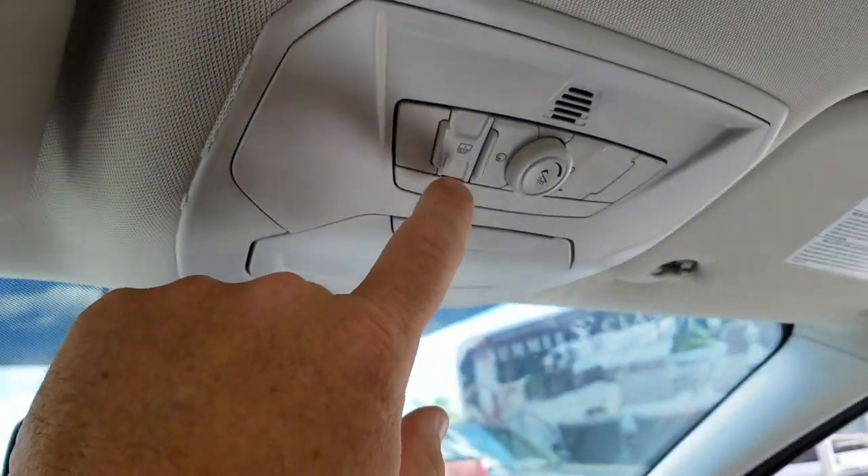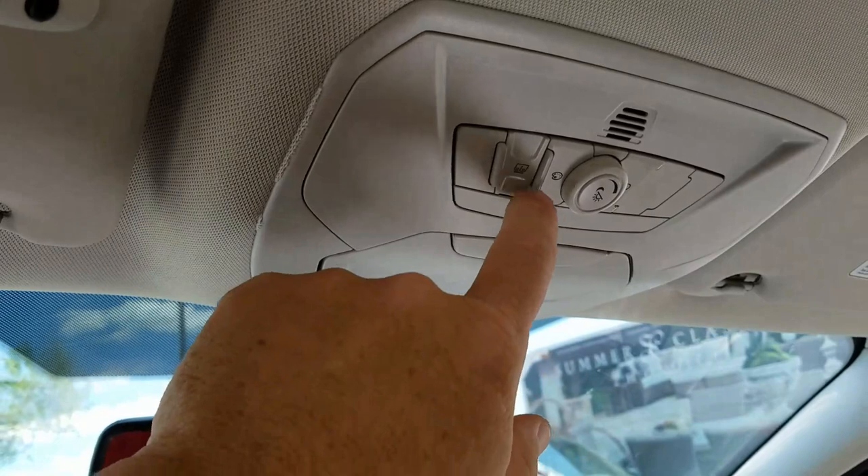Now let's test it — one-touch open works. There's a little something hanging on it there. Alright, and then one-touch close.